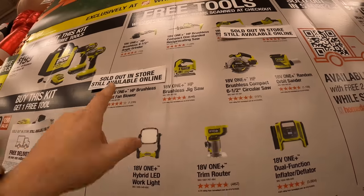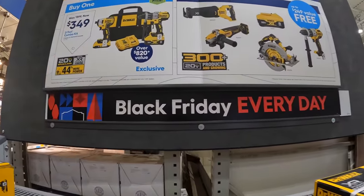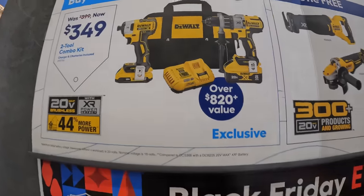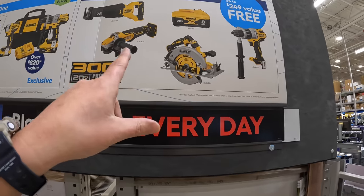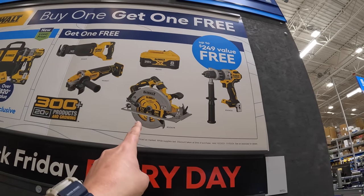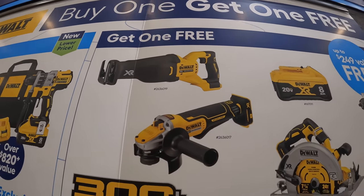DeWalt also has their Power Detect BOGO deal going on. For $349 you get the Power Detect hammer drill, the 887 impact driver, an 8 amp hour battery, a 2 amp hour battery, and a rapid charger, and you get a free tool with that. In my opinion, Power Detect is the best line DeWalt has made. Free tool choices include an additional Power Detect hammer drill, the seven-quarter inch Power Detect circular saw, Power Detect paddle switch angle grinder, or the Power Detect reciprocating saw.